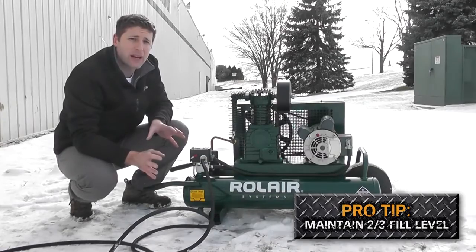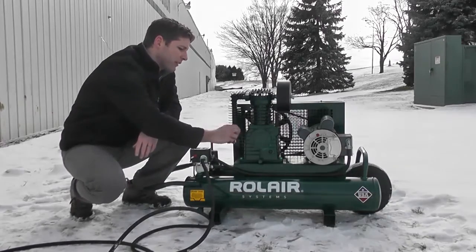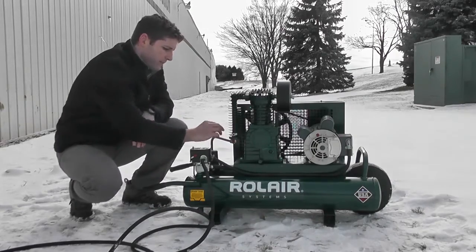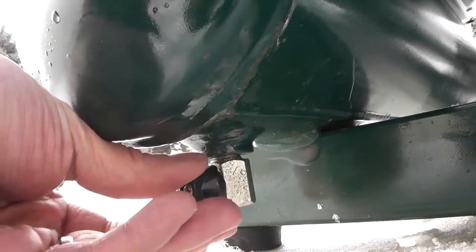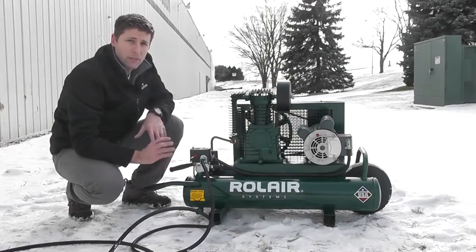Now once you've got that out of the way, you're gonna want to open up the cold start valve on the side of your after-cooler and open up your tank. Doing so will relieve any back pressure and any moisture that might be in your tanks.